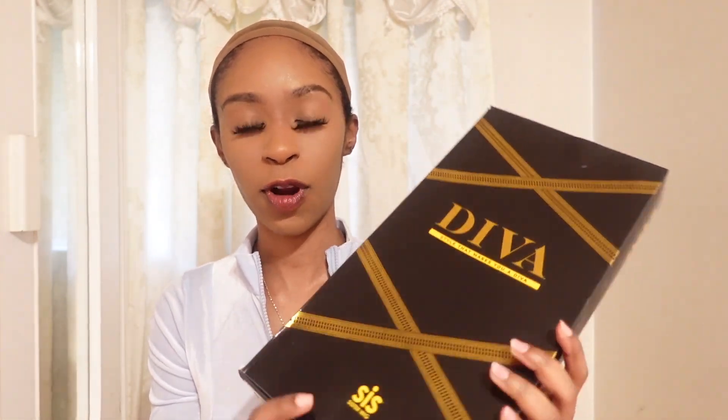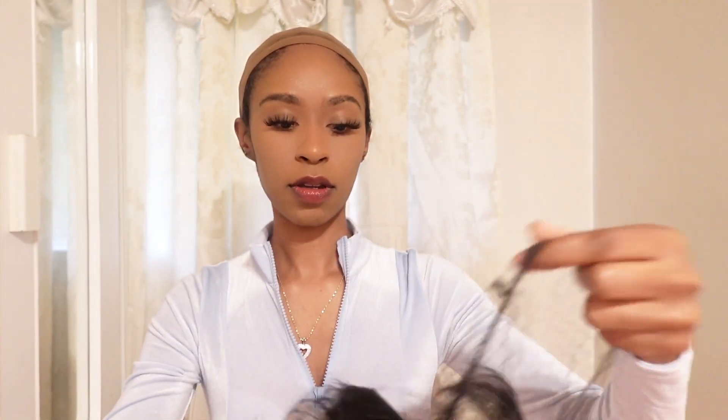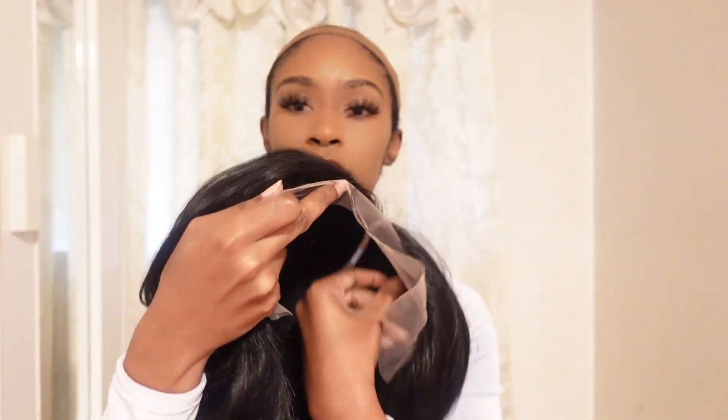Hey everyone, welcome back to my channel. In today's video I will be reviewing this Ziris Sis Diva HD lace front wig in the color 1B. This is how the wig looks out of the package — it's so nice and so soft. I really love all the body to the hair. It is a pre-plucked part, as you can see, and here is the HD lace on the wig.